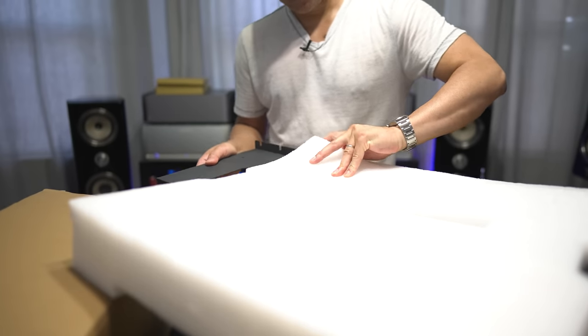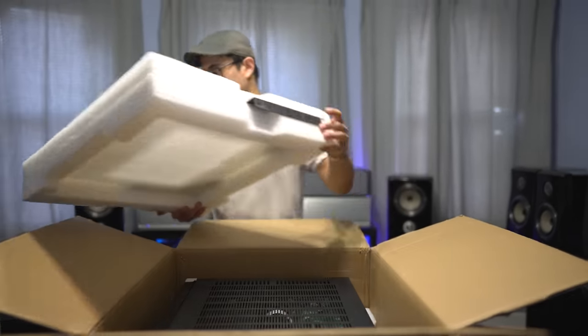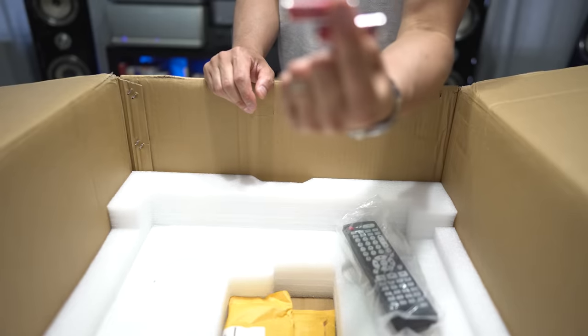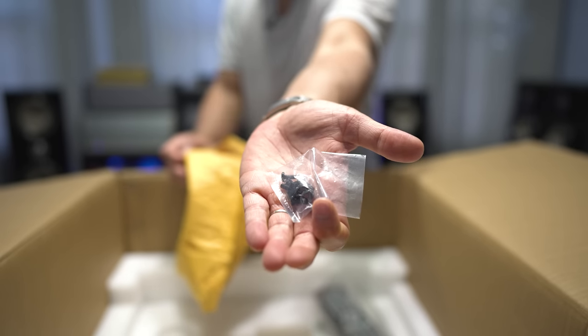These are rack mounts, so if you're going to rack mount this in your rack, it's a nice touch that they included both of these. On the bottom of the box, we have the remote control, some batteries, the rack calibration mic, and the rack mounting screws.